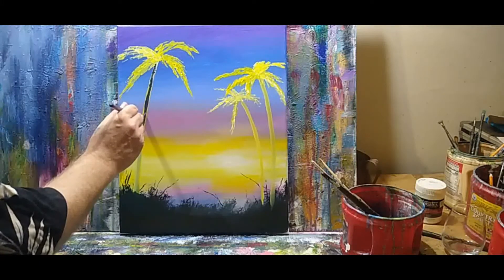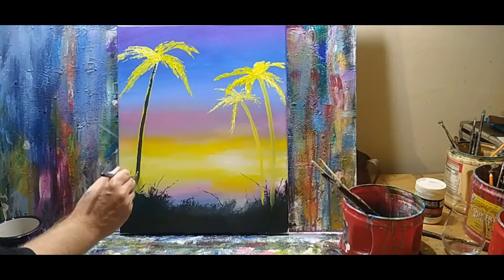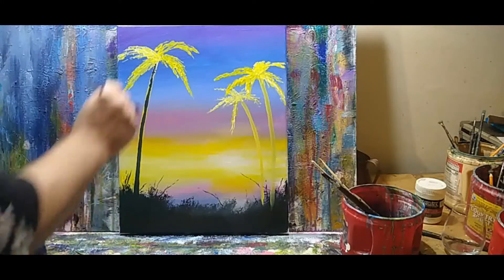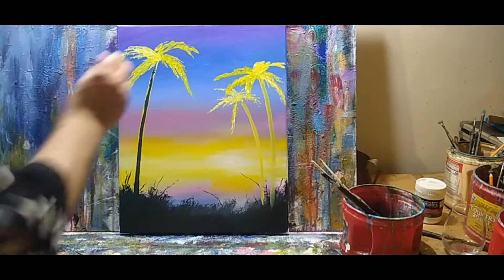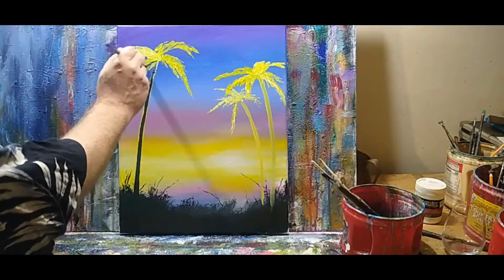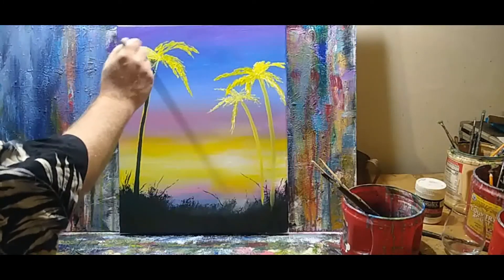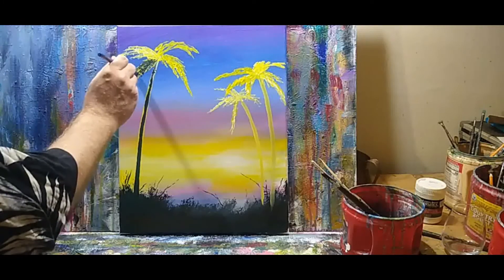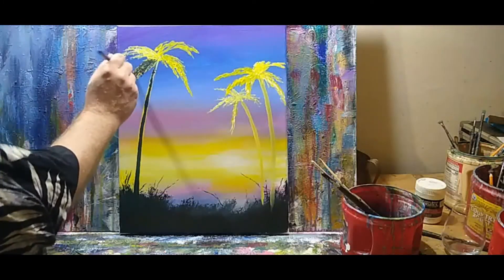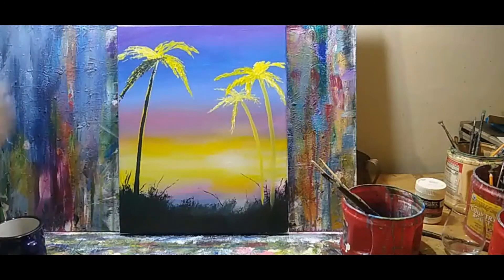I'm going to come in here and paint down the center of the trees — just letting enough of that yellow show from behind to make it look like it's silhouetted.